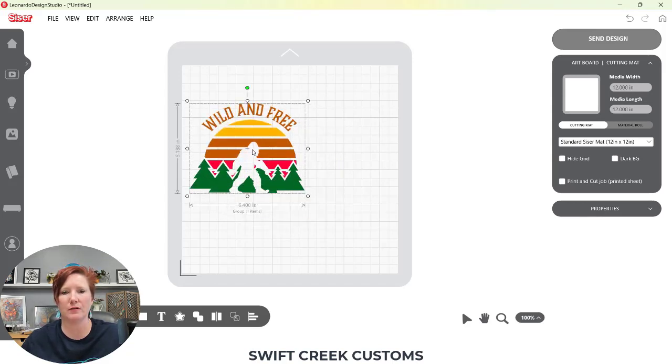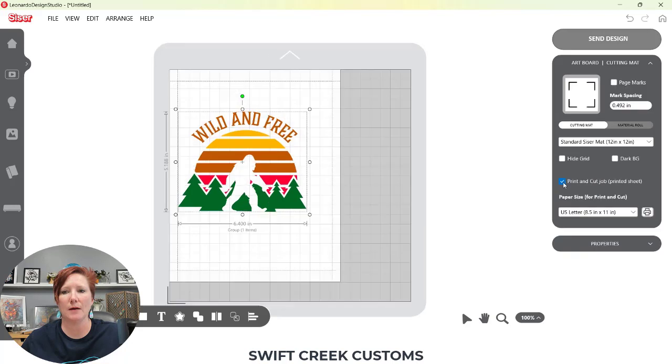I'm going to move this up here for the time being and then set this up as a print and cut. I'm going to come over here to my print and cut option and choose that. Then I'll choose my paper size from this drop-down menu. If you do not see your paper size, there is a link in the description below on how you can find the additional options your printer offers for different sizes. There are only a few common sizes in this selection, but you can still get your printer to print with different settings through the printer setup.